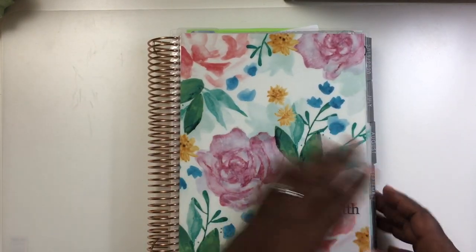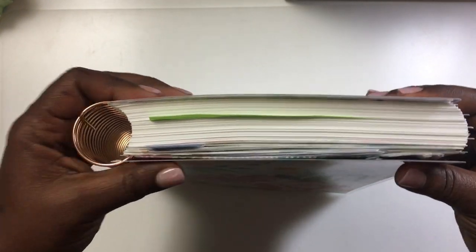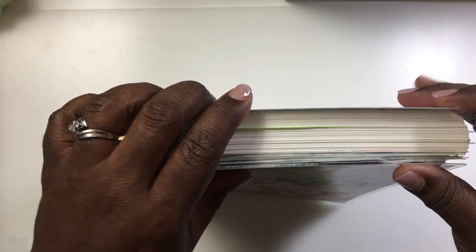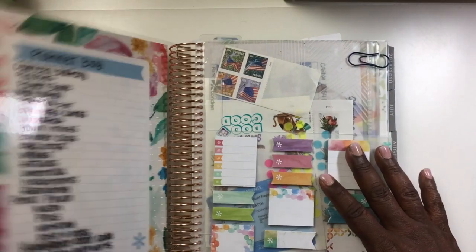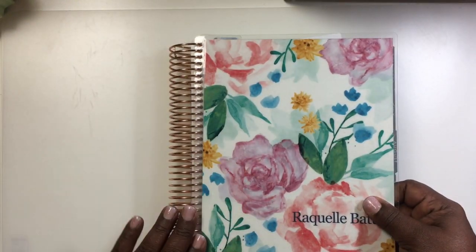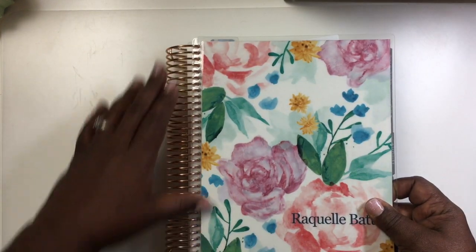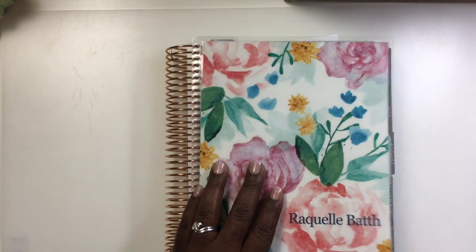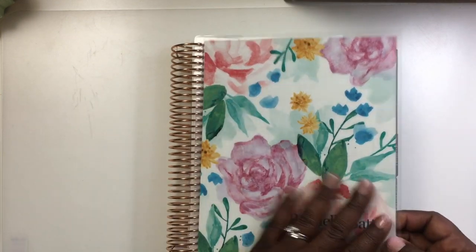So let's get into the actual planner. This is the 18-month planner, and I don't use that many stickers. It goes from now until December 2020. I also have a rose gold coil which has kept up very well — some people said it was chipping, but it's still very nice even with how much I've banged it around.